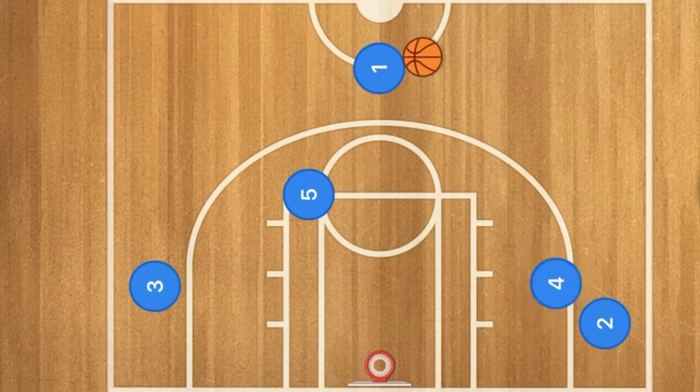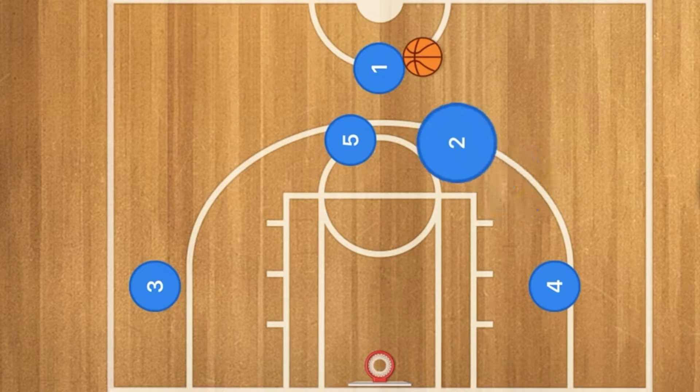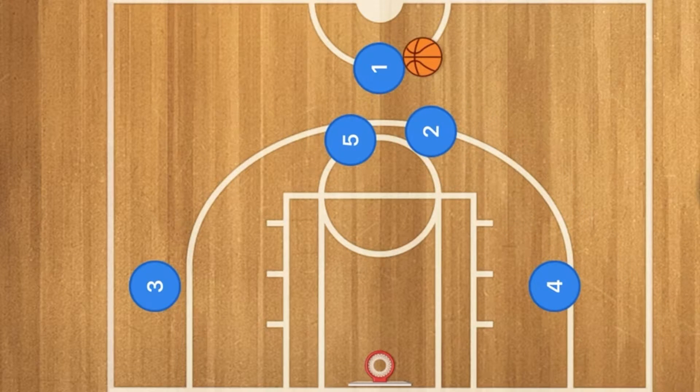Hello basketball players. First in this basketball play, 4 is going to set a screen on player 2, and 5 is going to set a screen on player 1. Then 2 is going to use 4 as a screen and screen for player 1 as well.